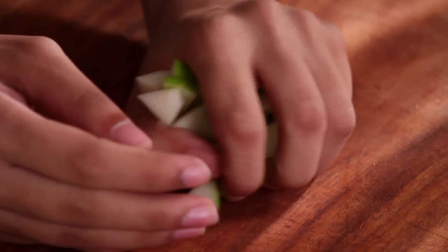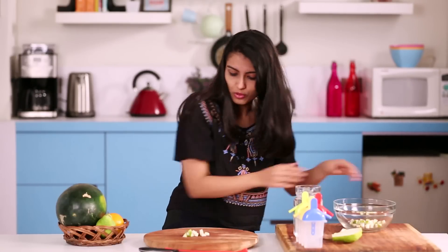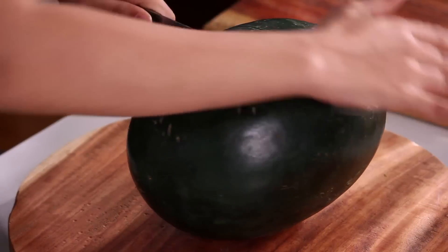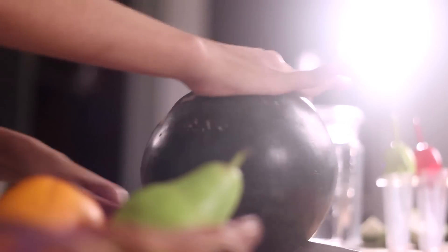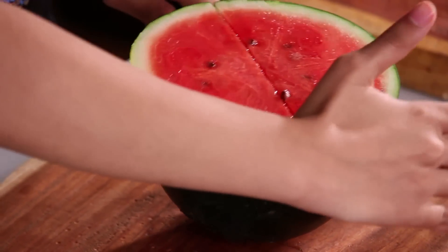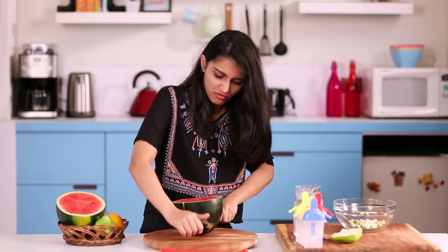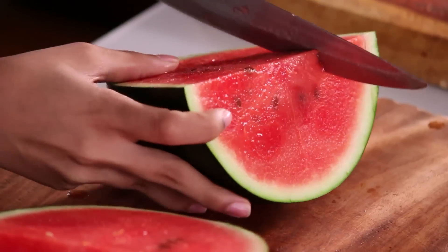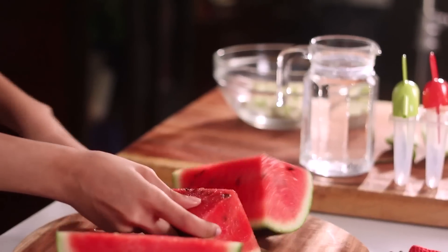Putting these pears aside, we'll start with the next fruit which is the big pad of watermelon. This has seeds too, so make sure you get them out as well — you don't want seeds in a popsicle after it freezes. Cut the watermelon along the edges so that you get the taste of it properly.